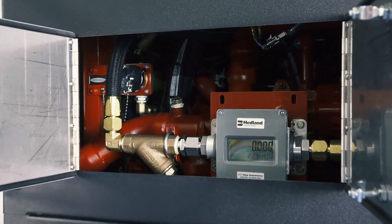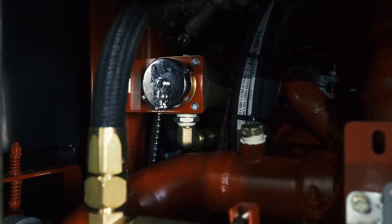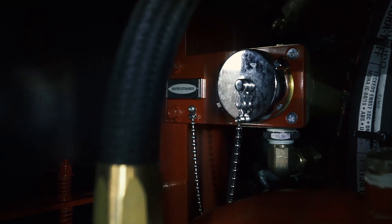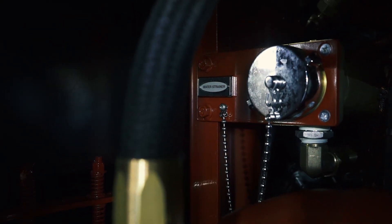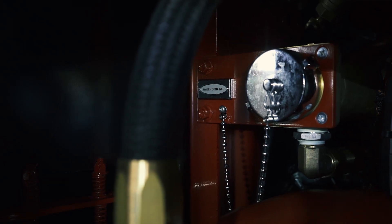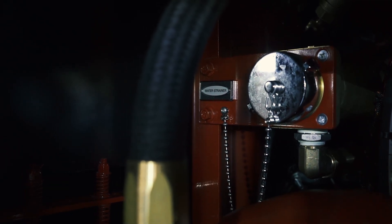Pierce's Hercules CAF systems are water-cooled. We provide an inline strainer behind the passenger side pump panel, and we need departments to clean out the water strainer as directed in your service manual.